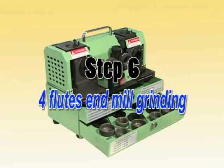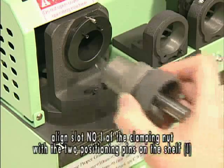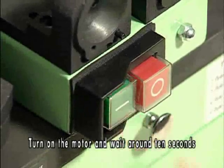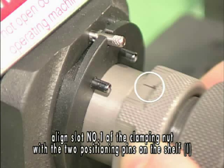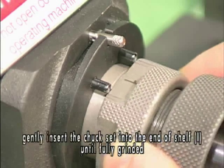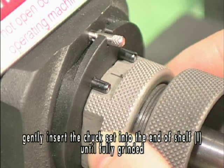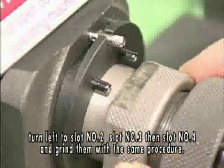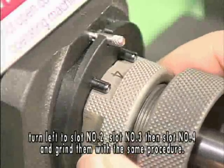Step 6: 4-flute end mill grinding. Turn on the motor and wait around 10 seconds. Align slot number 1 of the clamping nut with the two positioning pins on shelf 1. Gently insert the chuck set into the end of shelf 1 until fully grinded. Take out the chuck set. Turn left to slot number 2, slot number 3, then slot number 4, and grind them with the same procedure.